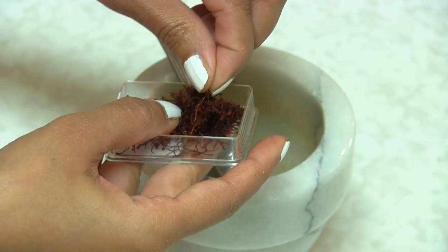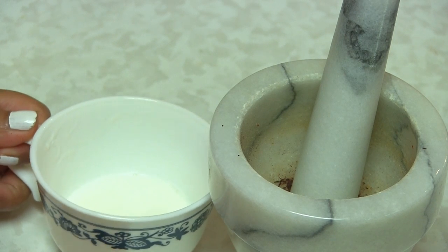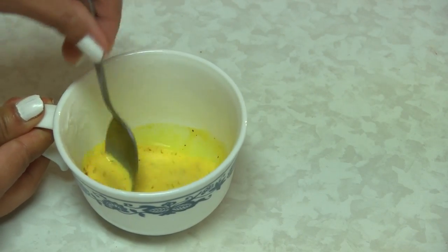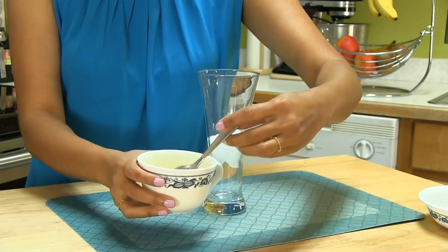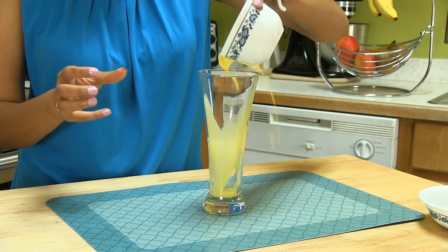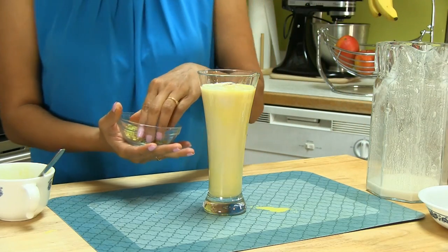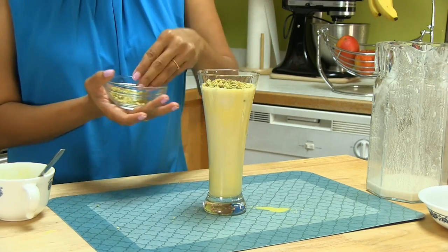Now kesar lassi — saffron lassi. I'm going to take saffron and lightly grind it. Here I have hot, almost boiling milk. Add the saffron and give it a good stir, then let it cool down completely — you can pop it in the refrigerator to cool faster. I have a little bit of ice in the glass. Next I add the prepared saffron milk, then the plain lassi. My favorite thing to do for kesar lassi is add a lot of ground pistachio on top. Smells so good!